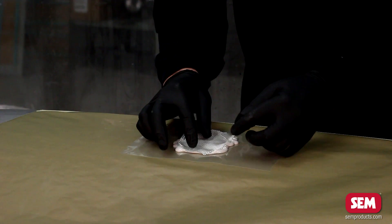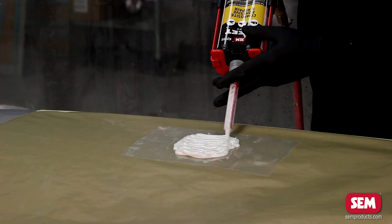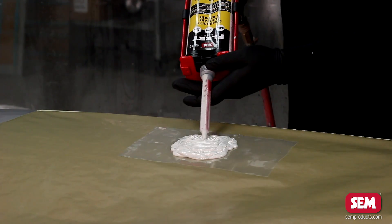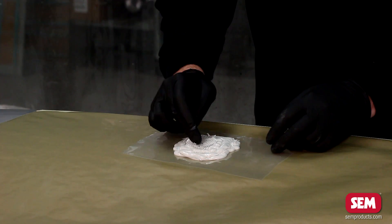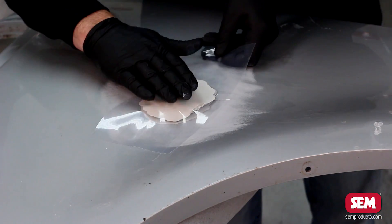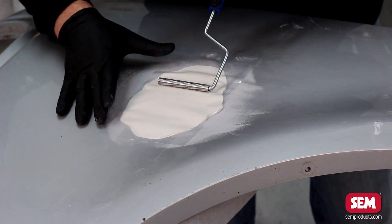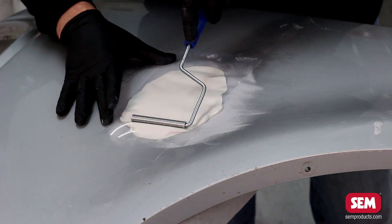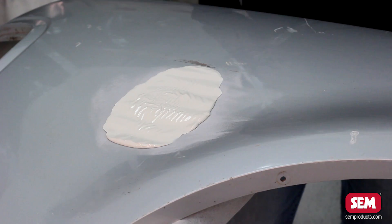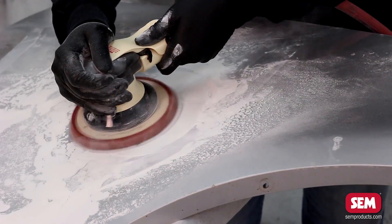Construct a pyramid shaped patch matching the size of the dished area using progressively smaller layers of fiberglass cloth and Composite Adhesive and Repair onto a piece of release film. Place the patch into the dished area and roll with the fiberglass roller to seat the patch into the repair and release air pockets. After the repair has set, remove the release film and sand the surface with 80 grit then 180 grit sandpaper.